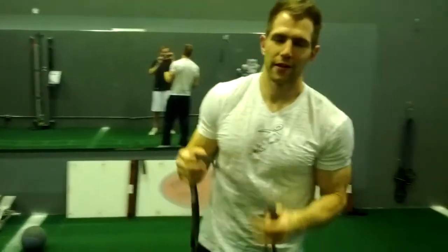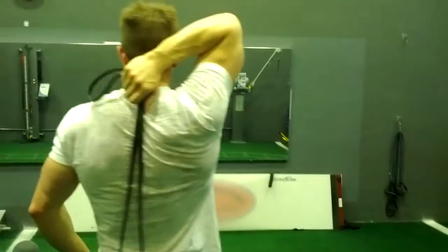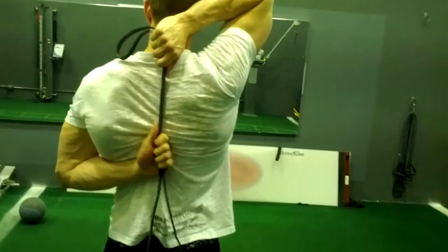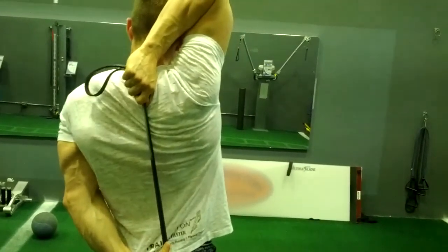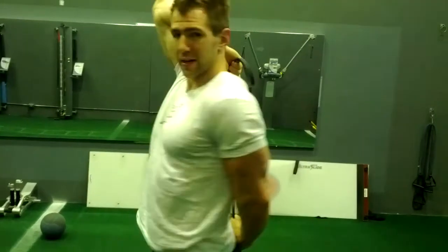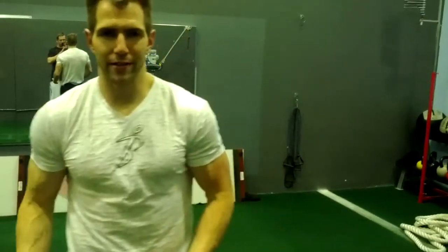Last but not least, flossing the spine. Start with the band behind your neck, grab up, and reach as high as you can. You want a lot of tension on there. Pull down, stretching the top tricep, then pull up, stretching that back shoulder — a flossing motion, up and down. So we're getting a tricep stretch and a shoulder stretch. Do that on both sides about 10 to 15 times. You do all of these exercises and you're going to have a warmed-up shoulder girdle and thoracic spine. Do them daily and you'll be looser in weeks.